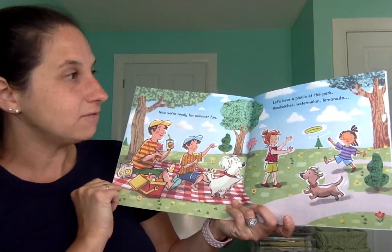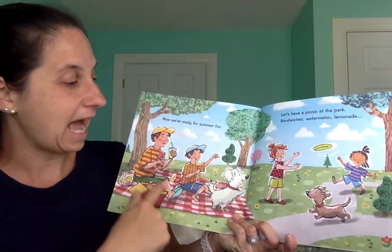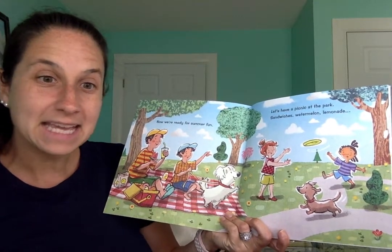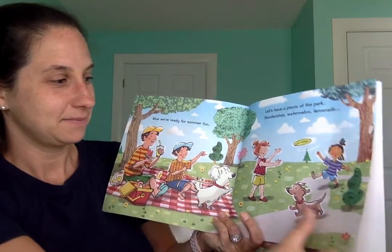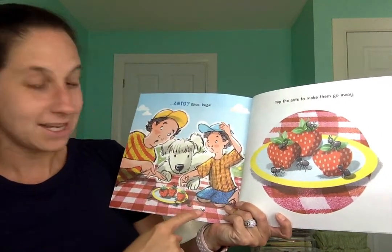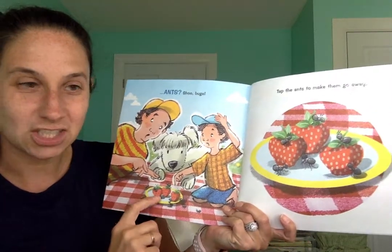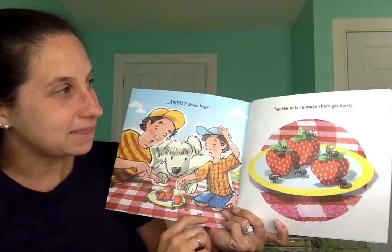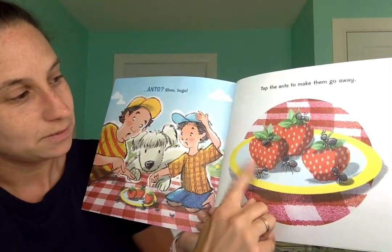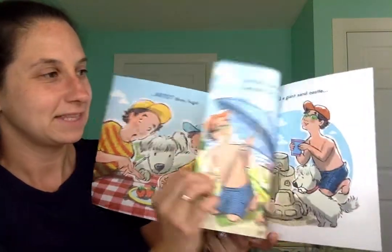Now we're ready for summer fun. Let's have a picnic at the park. Sandwiches, watermelon, lemonade. Oh, ants? Shoo, shoo, bugs. Look at the ants — they might have smelled the delicious strawberries. Tap the ants to make them go away. Ready? One, two, three, four, five, six. Let's see.